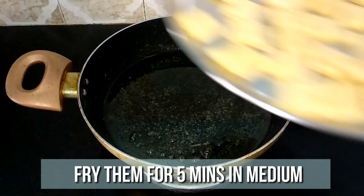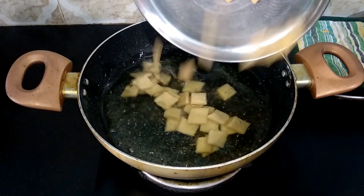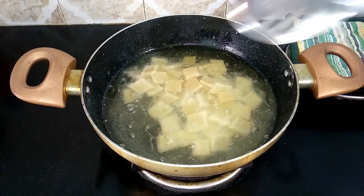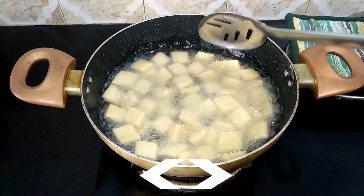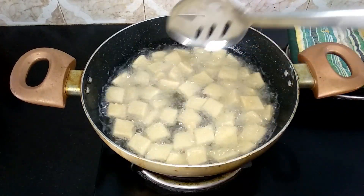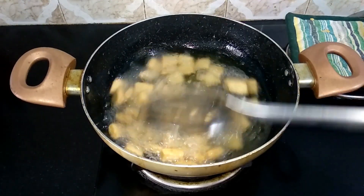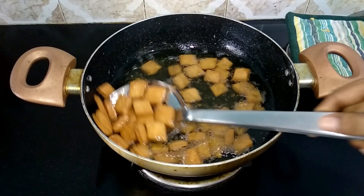Now heat sufficient amount of oil in a pan. When the oil is nice and hot, drop in the diamond cuts and fry for 5 minutes in medium flame. Keep frying until they turn golden brown. Now it's nice and golden brown, so let's remove them.